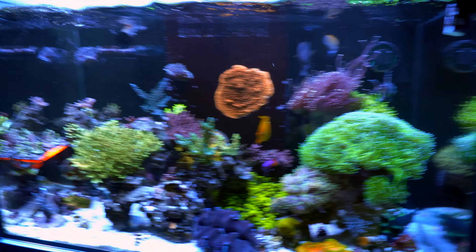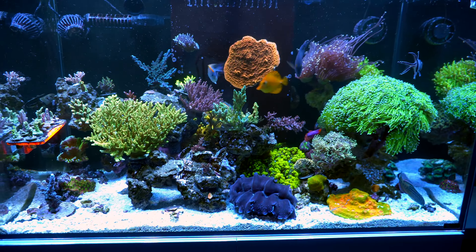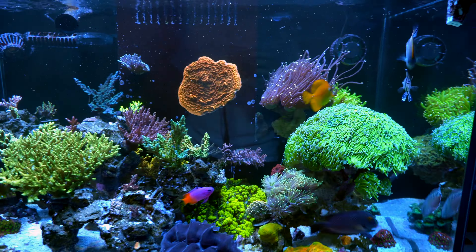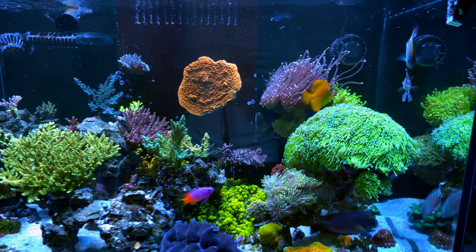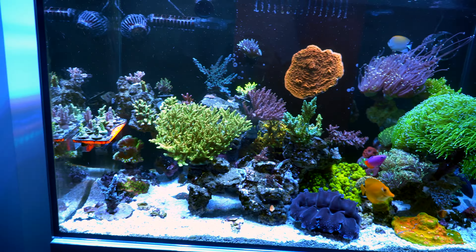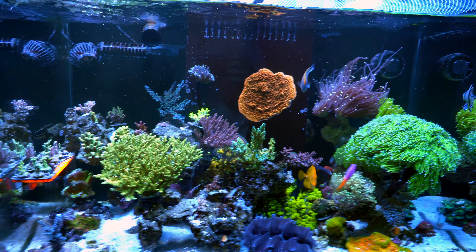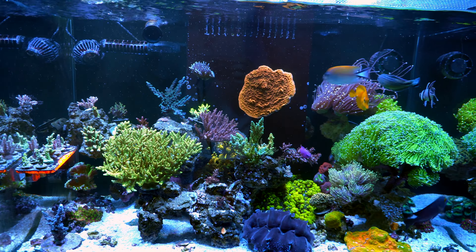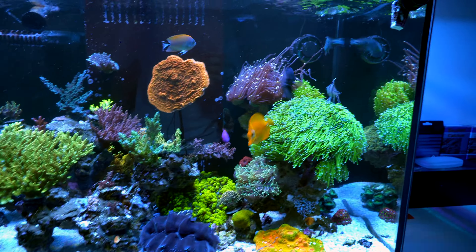Right now I'm just feeding pellets, and I also added reef roids in the auto feeder, simply because of this guy — I think it's a blueberry gorgonian. It's not a photosynthetic coral, so I need to keep it low light, preventing algae from growing, and hopefully getting some nutrition from the reef roids.